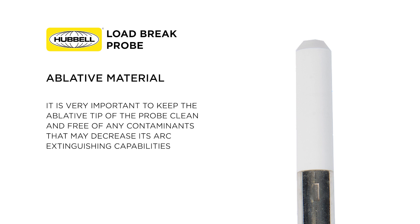It is very important to keep the ablated tip of the probe clean and free of any contaminants that may decrease its arc extinguishing capabilities. If the load brake probe becomes pitted or damaged, the ablated tip becomes contaminated, and you're in doubt of its arc extinguishing capabilities, replace the probe.